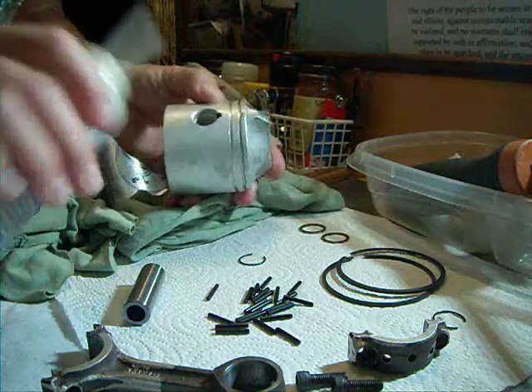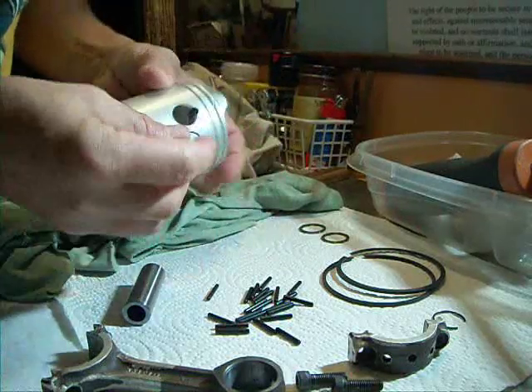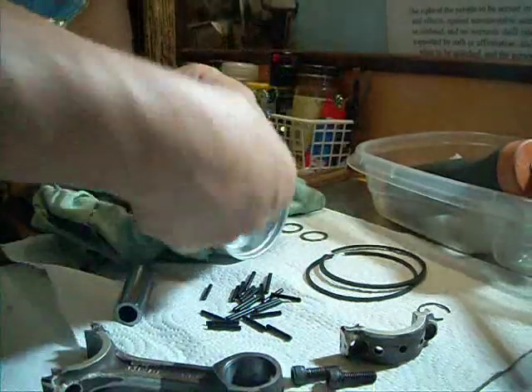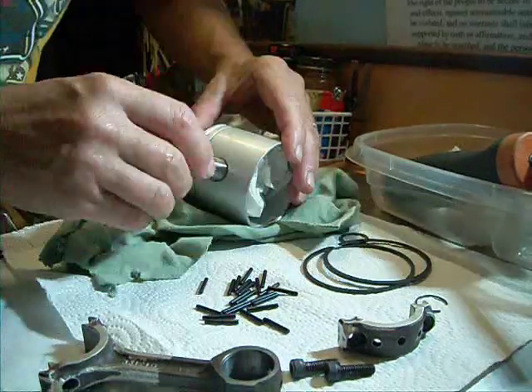Here we do the pistons, the wrist pin, and the connecting rod. This is tricky because Johnson's small ones have 22 little individual needle bearings that you have to assemble, and I'll show you here.